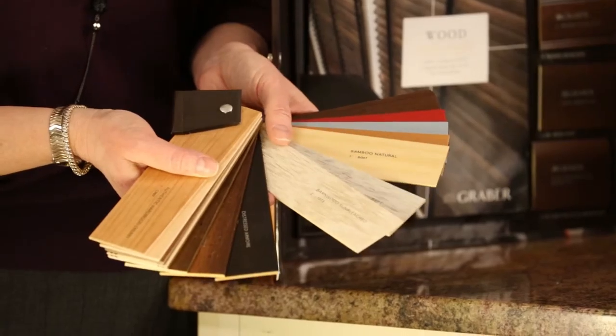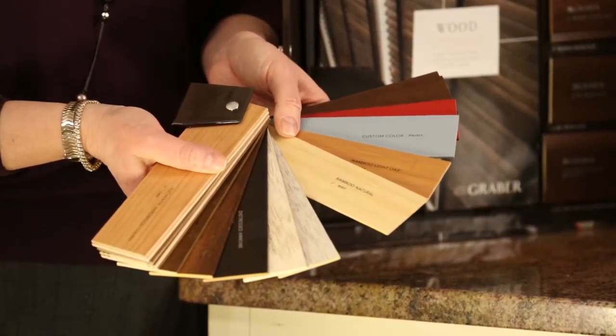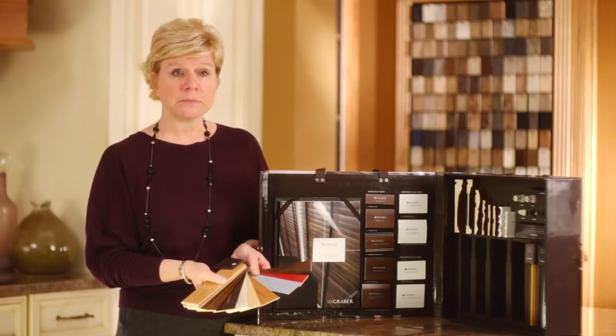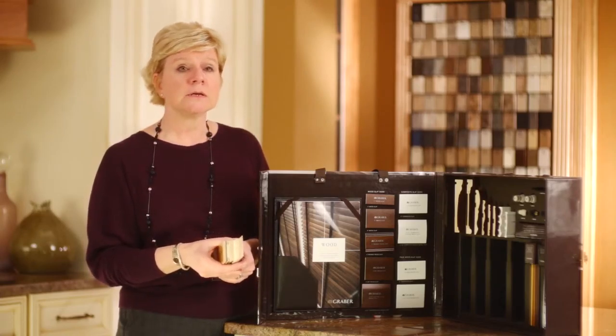Our program offers quite a selection of unique finishes. We have distressed, the reclaimed barnwood look, bamboo, and we also offer custom paints and stains. We've also added the option to get any of our paints in our sandblast finish.